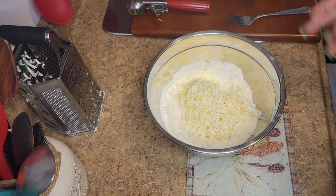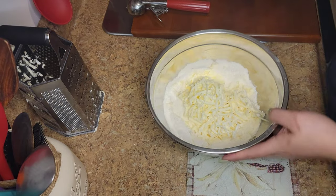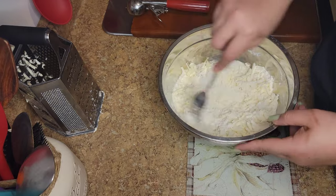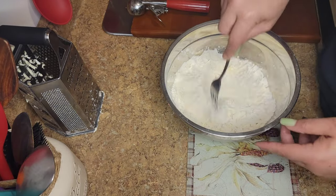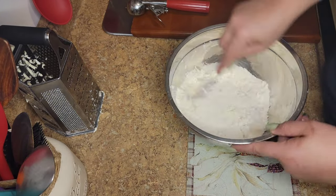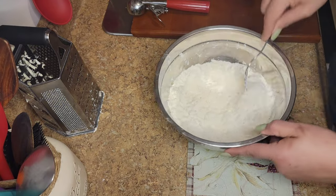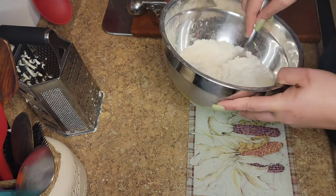What we're going to do is just take a fork and mix all of that up. You want to make sure that you work fast, because as I said, everything has to be cold so you can get nice flaky biscuits.